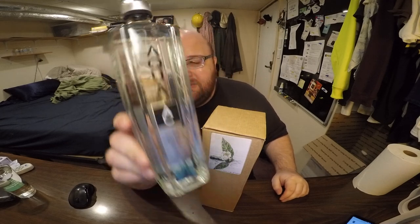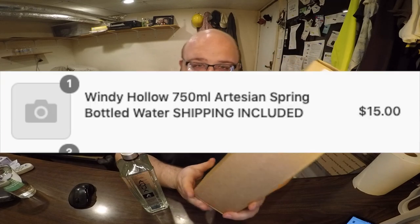And they're both pretty expensive. This one was $4 plus shipping. The Windy Hollow Water was $15 for a single bottle. That's pretty expensive for water — $15. You can get a nice meal for $15, and I'm just getting some water.